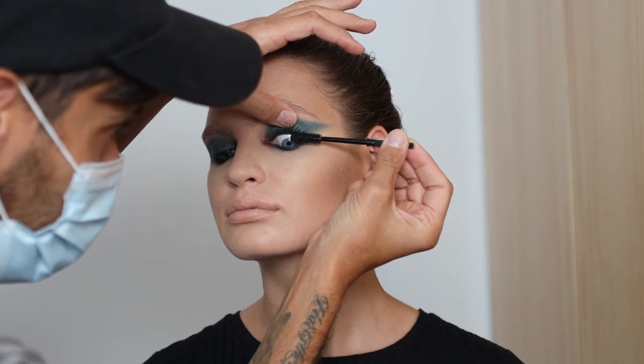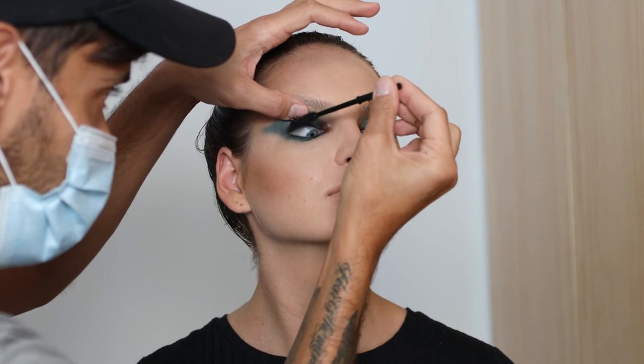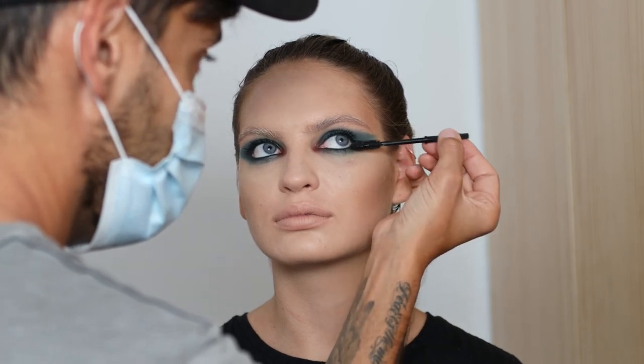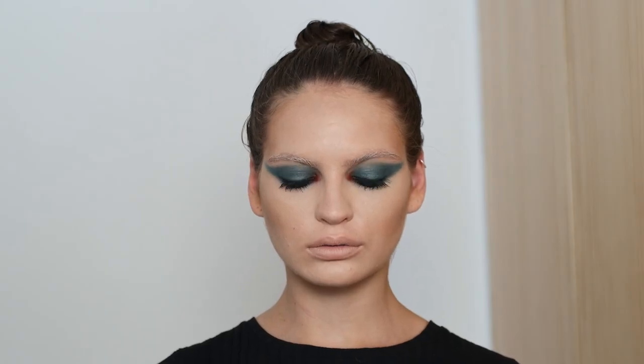Now I'm doing mascara — I got into this creative mood and totally forgot to do it earlier, so I'm going back in now. When you do the mascara, make sure you get it all the way to the base of the lashes. I really want the lashes to look thickened and have more volume, so I'm focusing it more at the lash line. And that's the look — it's all about the eyes, with the brows and lips pushed back.